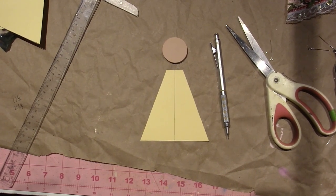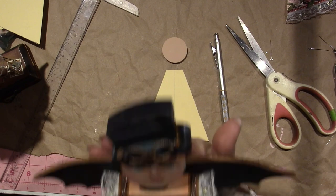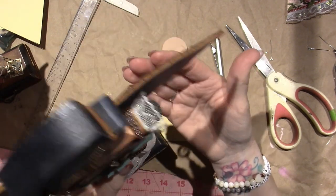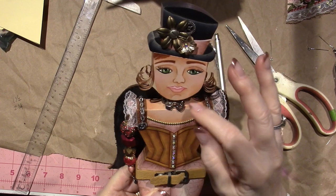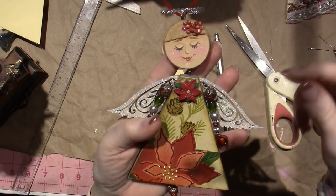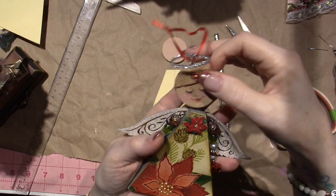These are steampunk art dolls — totally different, but I just like the idea of covering up the dowel. I made necklaces just to cover it. On this steampunk girl I put a crown made from a bead finding, and on this one I put a chain of little bolts. You could do it with fabric or a little piece of ribbon to hide the connection.